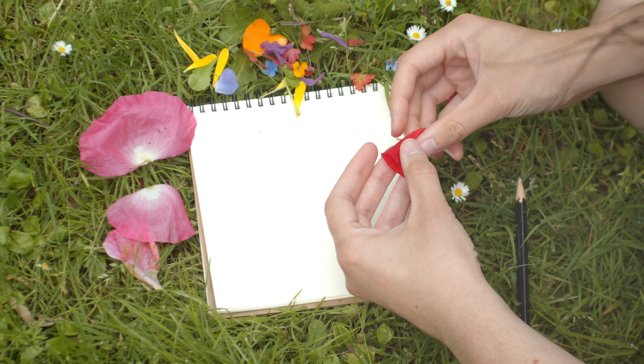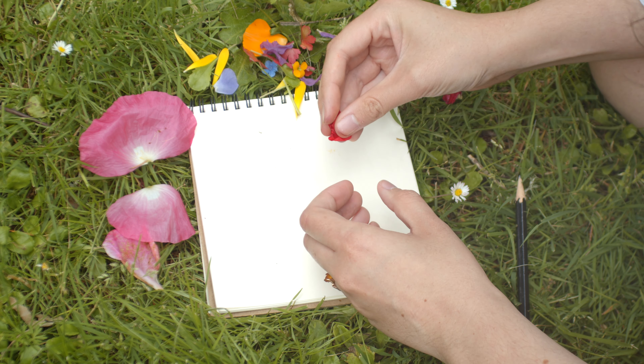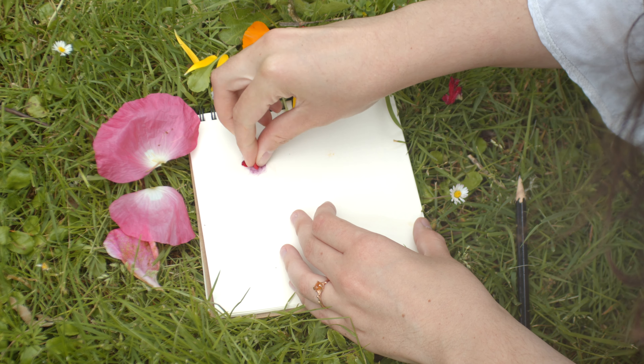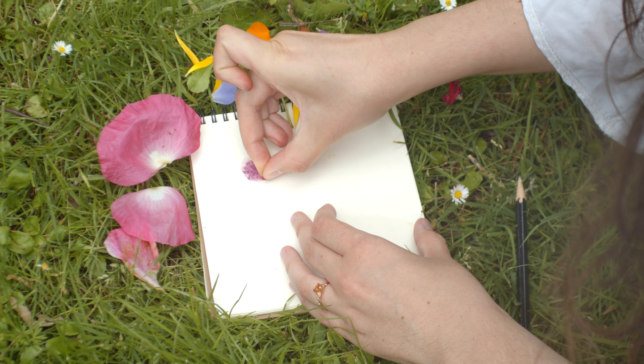You pluck one petal, fold it up between your fingers, and press it into the paper back and forth until all of its liquid seeps into the pages.